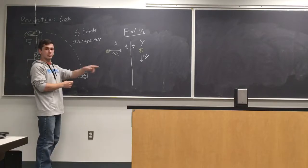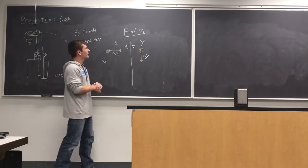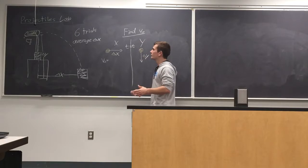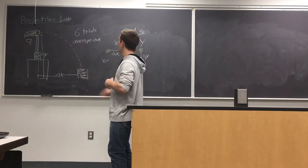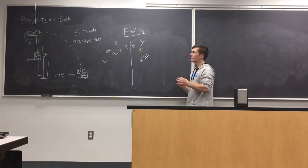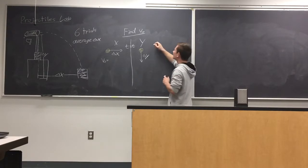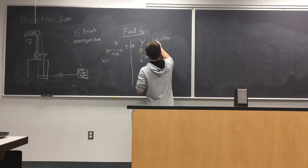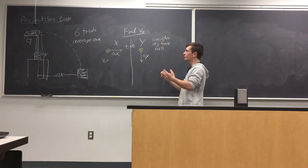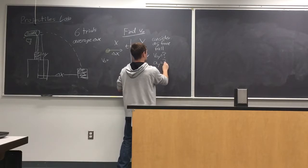Another thing to consider: the launcher is perfectly horizontal, so the initial velocity the ball launches at is only in the X direction — I'll put v₀ on the X side. If you want to consider just the Y dimension, imagine you were standing right in front of the launcher looking at it from that angle — it only has Y direction motion, just like free fall. So for the Y direction, consider it as free fall motion.